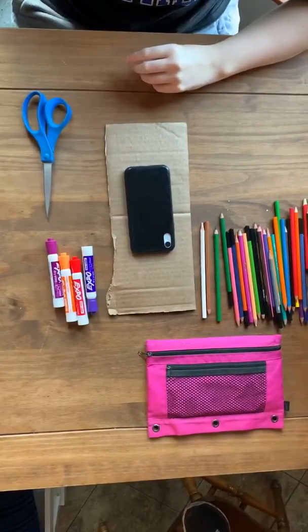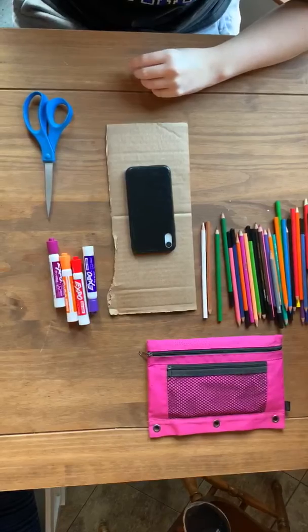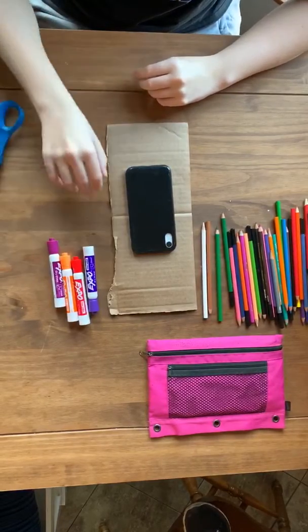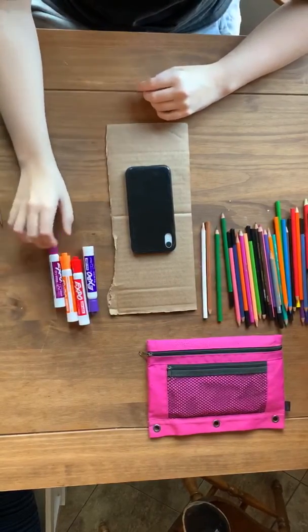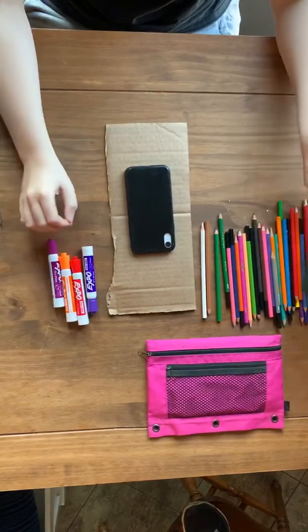Okay, now we're going to do a cardboard selfie. The child should start by drawing a square or rectangle about the size of a cell phone. It might help to trace over the cell phone so that they know where to cut.